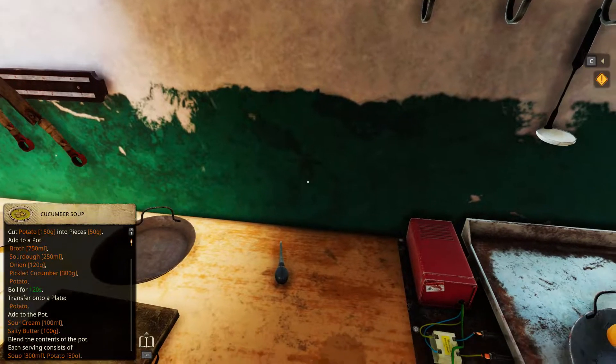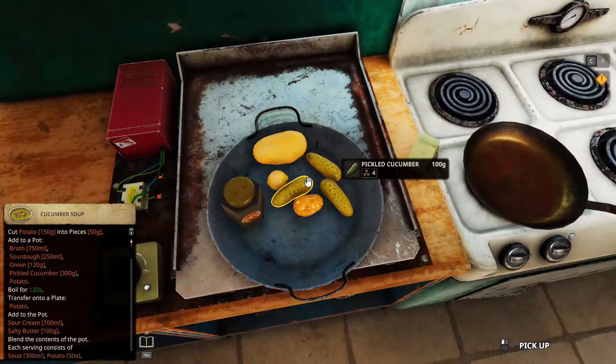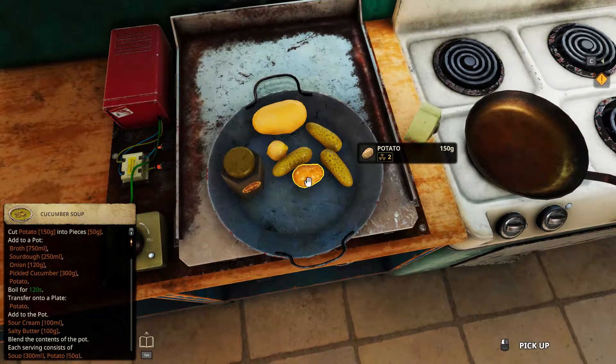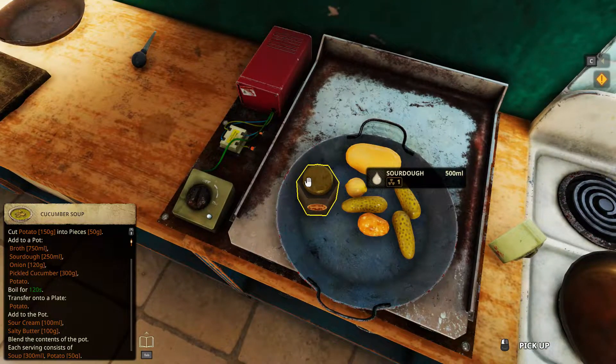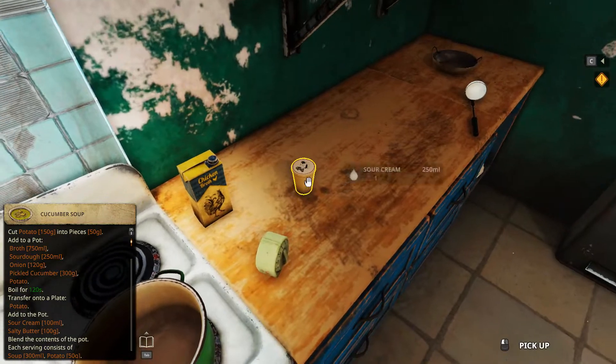11 Radiation. Ingredients: salty butter, onion, 3 pickled cucumbers, potato and sourdough. Also, broth and sour cream.